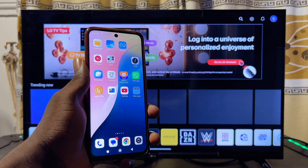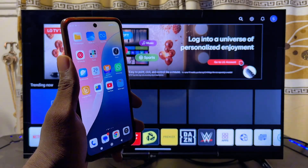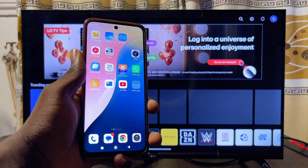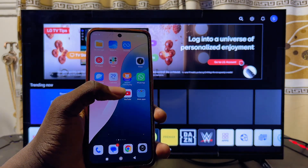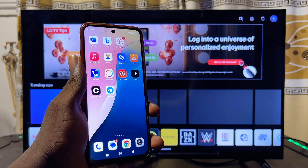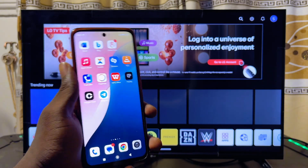In this video I will show you how to screen mirror or screencast your Android phone to your LG Smart TV. It doesn't really matter the brand of Android phone you're using — whether it is Samsung, a Google Pixel, or a Xiaomi phone — this tutorial is going to work perfectly well for you.